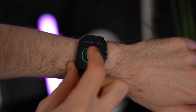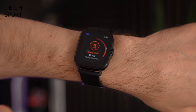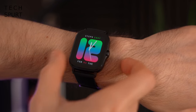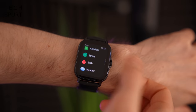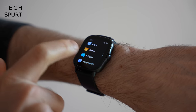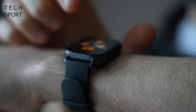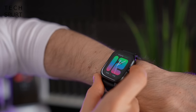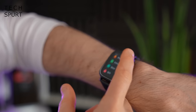Scrolling left or right accesses your main watch widgets — heart rate monitoring, music controller, weather report, and all the standard stuff you'd expect. There's a single physical button on the side: a quick tap loads up the apps menu with fitness trackers, stress, SPO2 measurement, weather, and alarms, but unfortunately there's no stopwatch or timer, which I definitely missed. The dial does rotate but it doesn't actually scroll through the apps menu — you have to use the touchscreen.